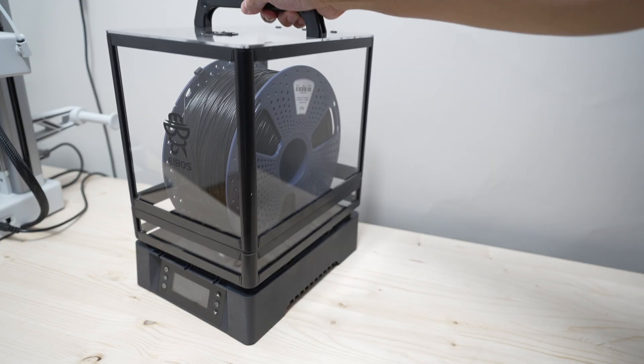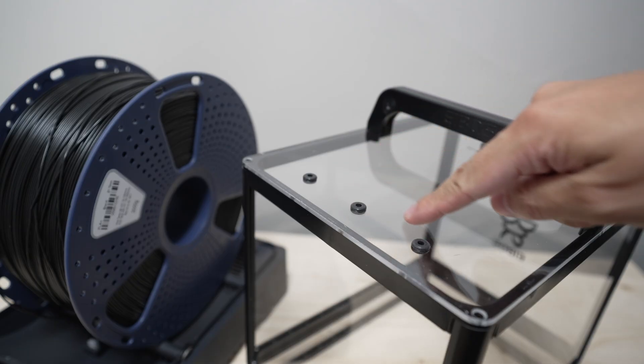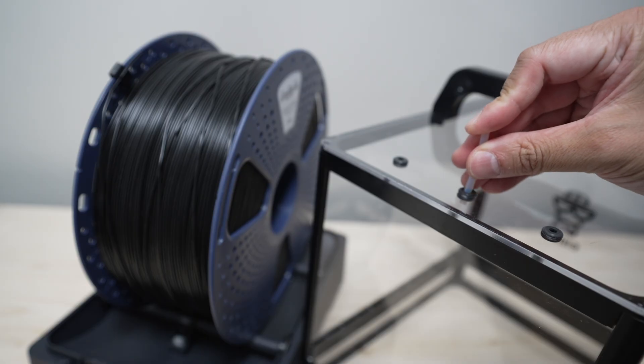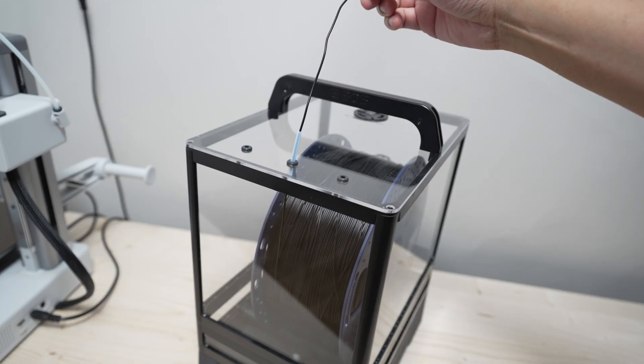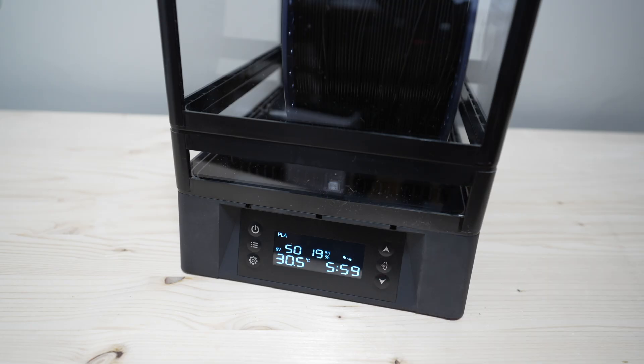The dryer has seven filament outlets — two at the front where the screen is, two at the back, and three on top. This means that you can feed your printer from the dryer while it's drying your filament. Just make sure that the rotate function is turned off.